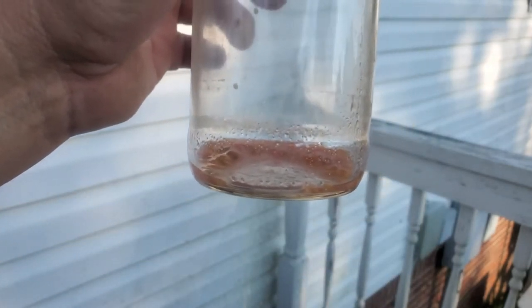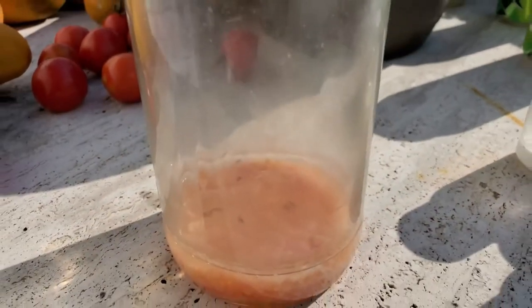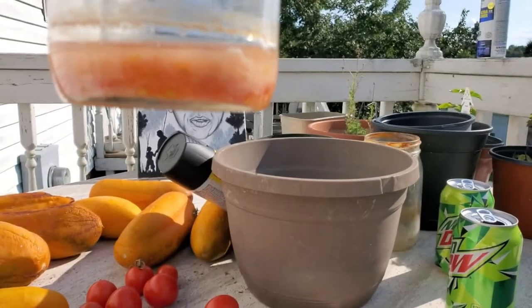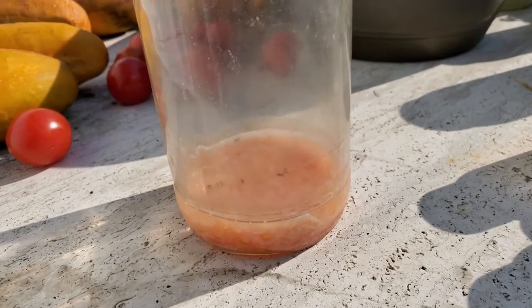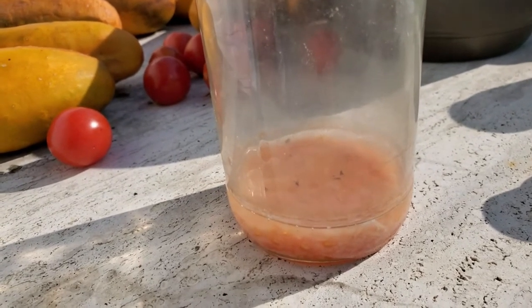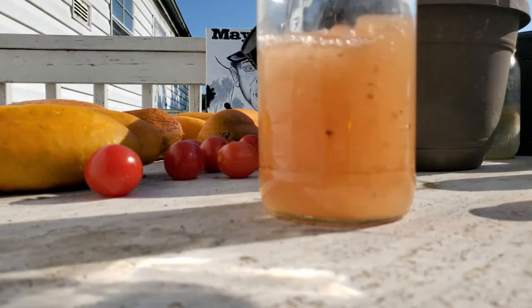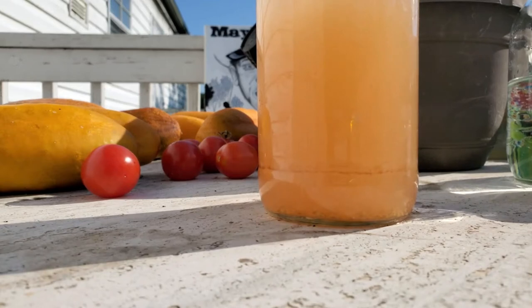We're going to show you what this looks like in five to seven days — magic of time. Here's our Mega Molly tomato jar. You can tell it's got scum floating on top and we even got a few bugs in there. Fermentation is pretty much complete. All we're going to do now is add a lot more water, give it a few minutes for the seed to settle to the bottom. All the bad stuff will float to the top and we'll drain it off. I'm going to pour from up high to get a hard stream, get some force in there, and get those seeds moving and break all that stuff up.